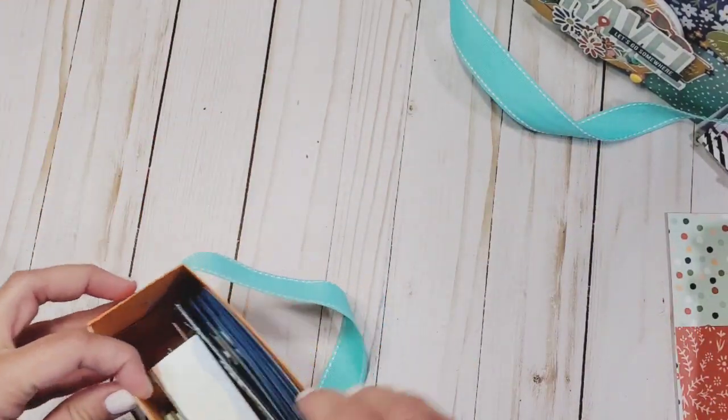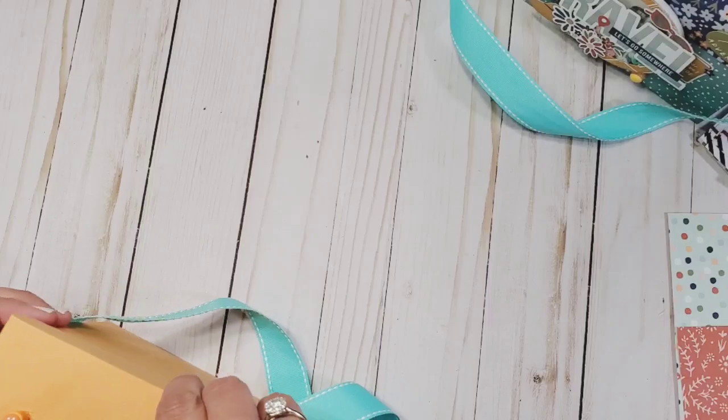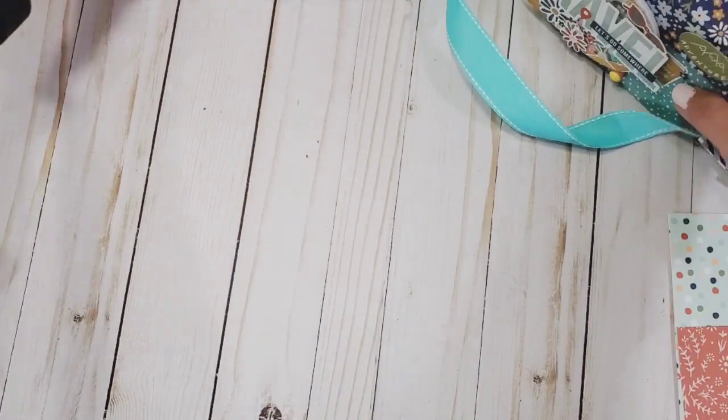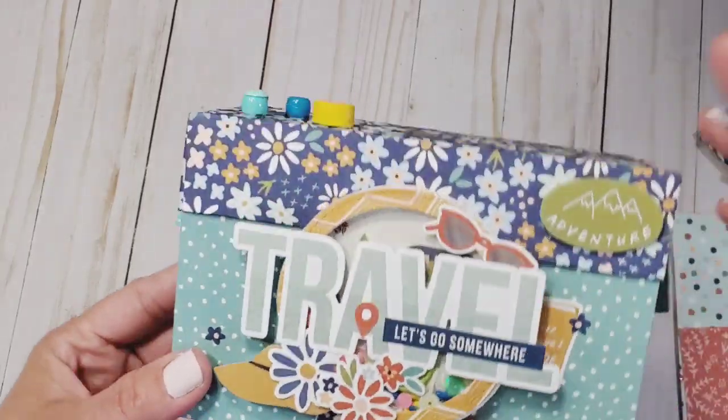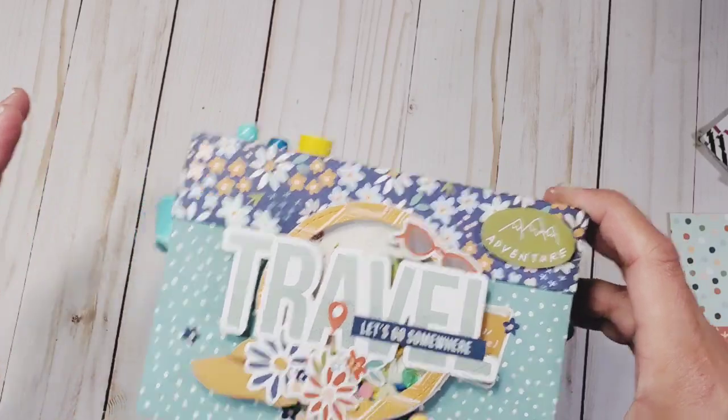We're going to be using the new Simple Stories collection called Safe Travels, and this is what we're going to be creating today, so let's get started!